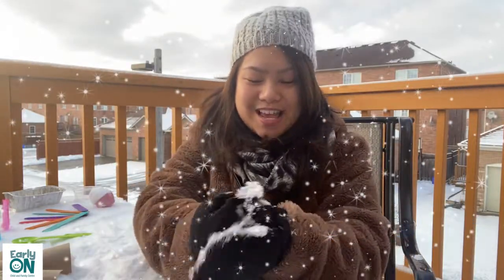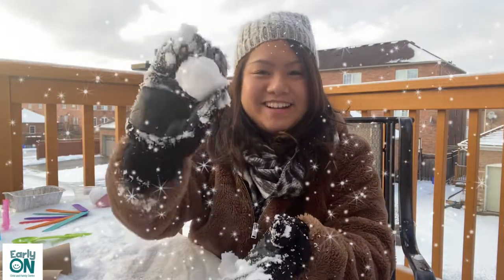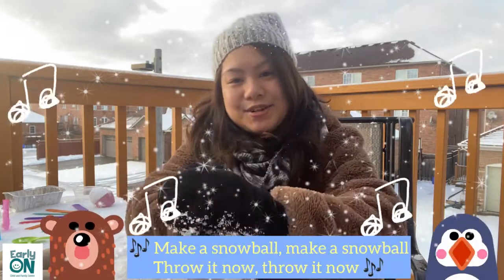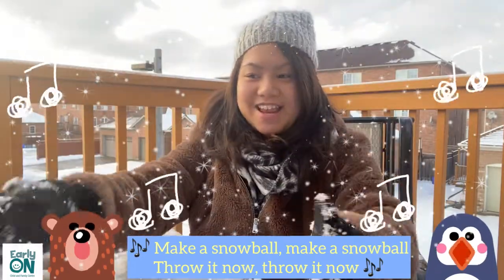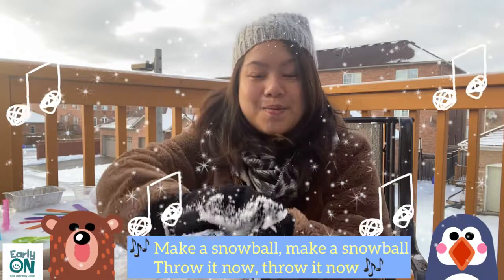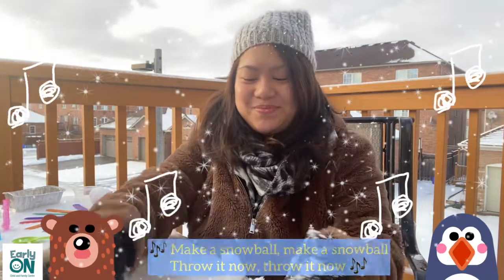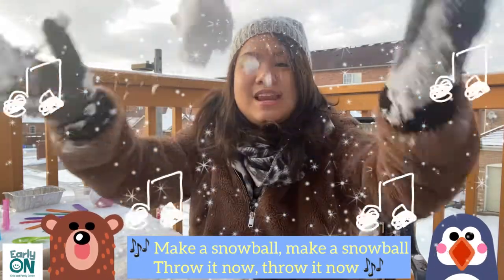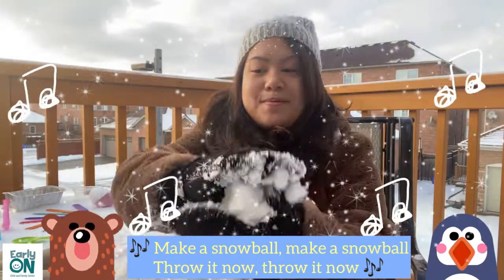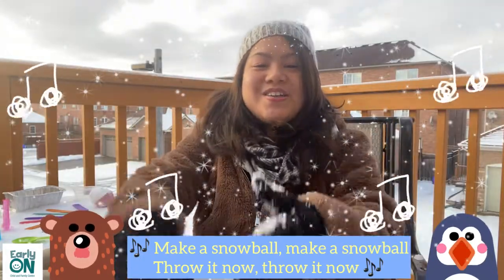Let's sing that song one more time. I hope you're making your snowballs because I've already made mine — it's not really a ball, but it's getting there. Make a snowball, make a snowball, throw it now, throw it now. Make a snowball, make a snowball, throw it now, throw it now. One last time: Make a snowball, make a snowball, throw it now, throw it now. Make a snowball, make a snowball, throw it now, throw it now.